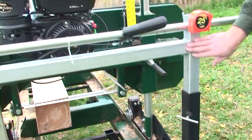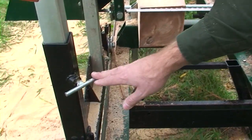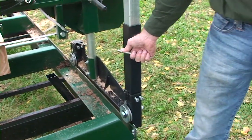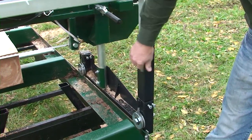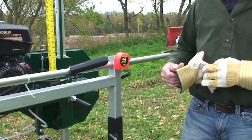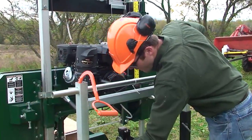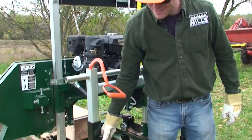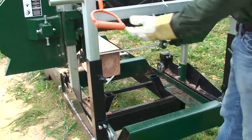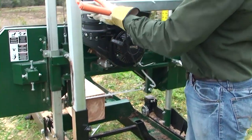If we look at this handle assembly here, these T-handles on the left and the right can be loosened off and this handle is adjustable up and down, which changes the user's position. So if you're taller or shorter you can adjust it, or if you have the mill set up on a really high spot or down low you can set the handle so it works best for your position. It moves up about 12 or 14 inches if needed.